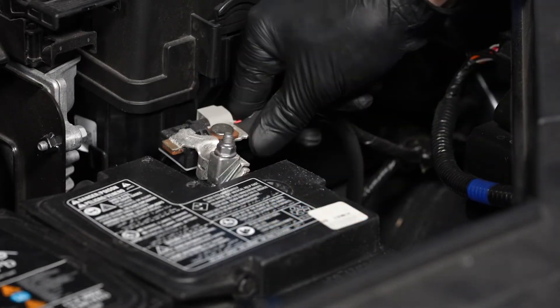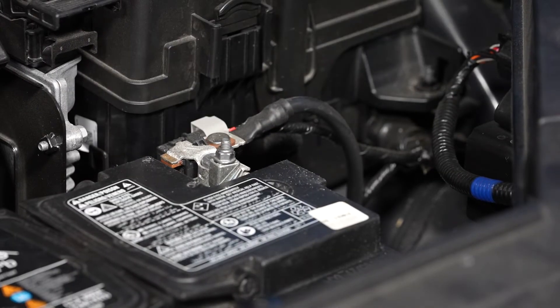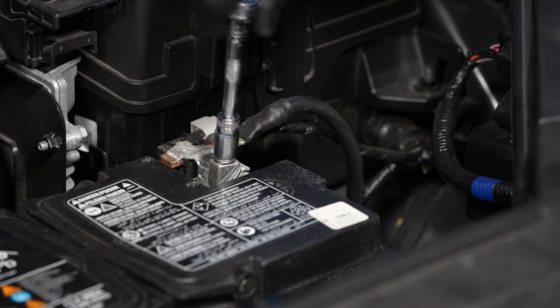Then reinstall the negative battery cable onto the negative battery terminal and tighten the fastener.